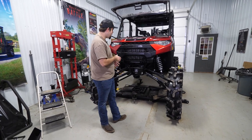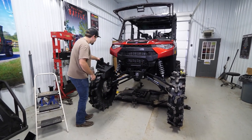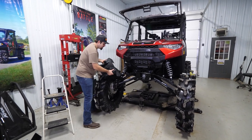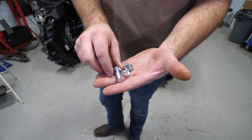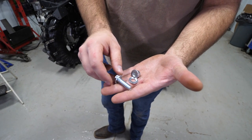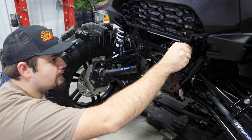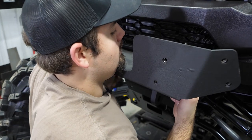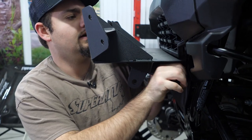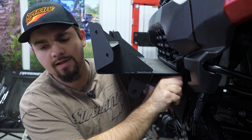We've already removed the factory bumper, so what we're going to do is grab the lower portion of our bumper. We'll grab two M10 nylock nuts, four M10 by 30 millimeter bolts, and four M10 washers. We're going to take our bumper with our M10 hardware and thread it into these holes. Our bumper will have holes that line up — just make sure we have our washer on and thread it in as far as we can.